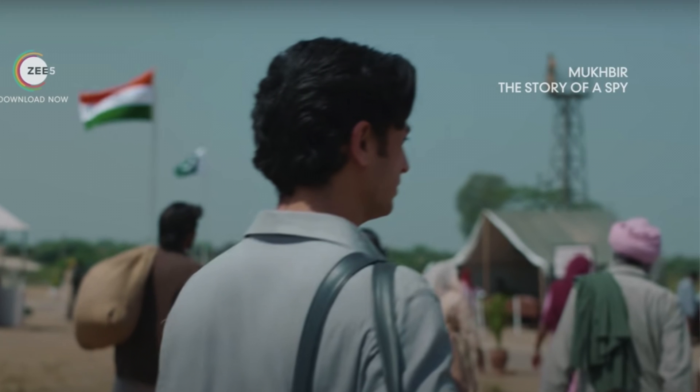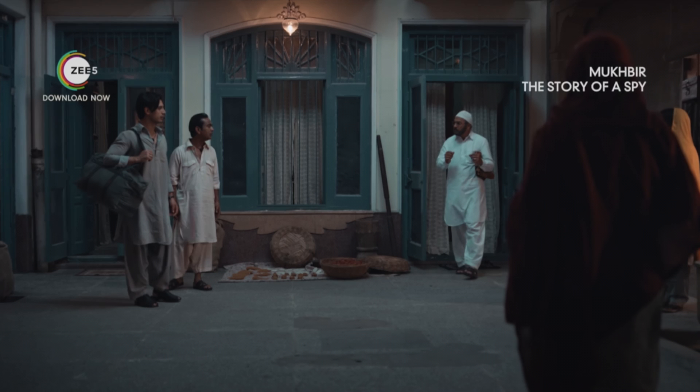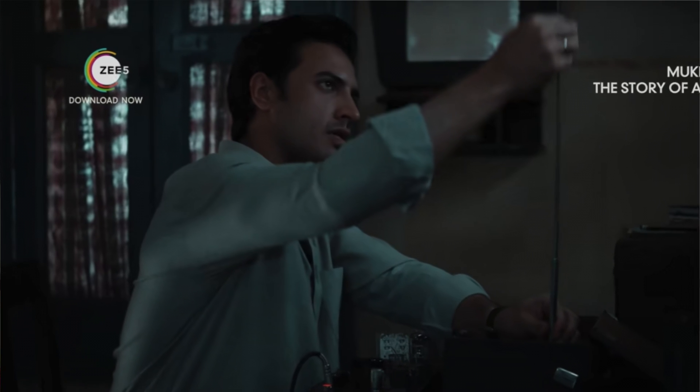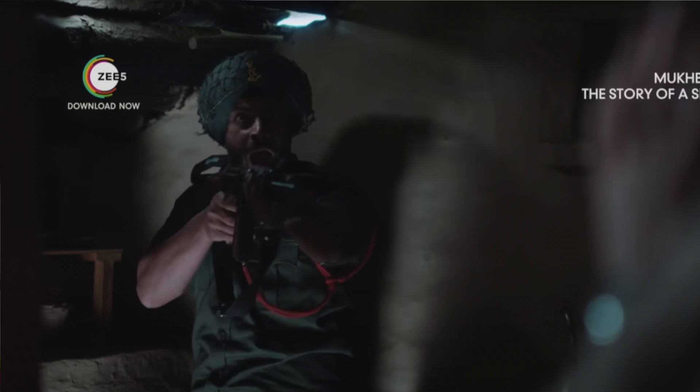A highly trained Indian spy travels to Pakistan after the Sino-Indian War of 1962 in order to obtain important information and prevent Pakistan from attacking India. Will he succeed? This is the whole series' central plot.